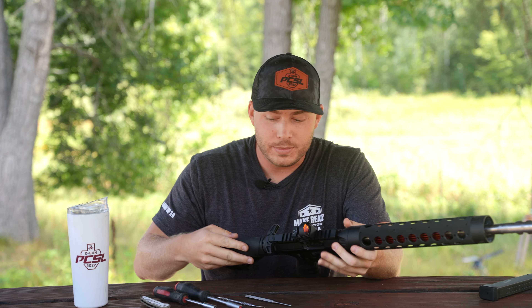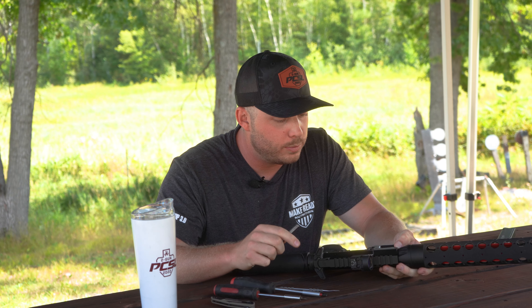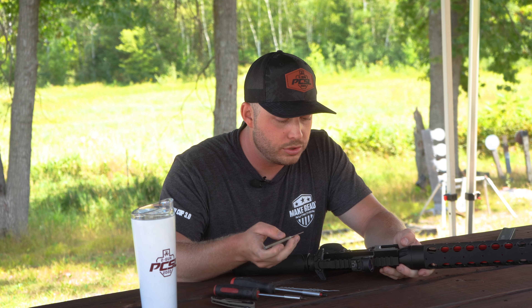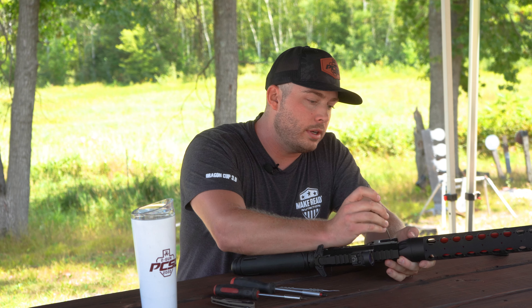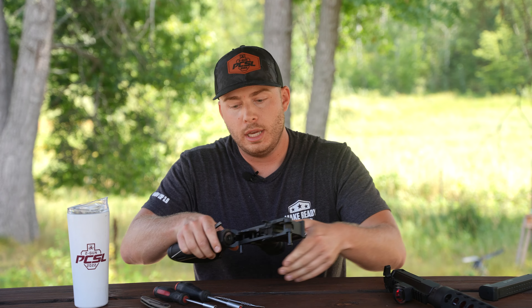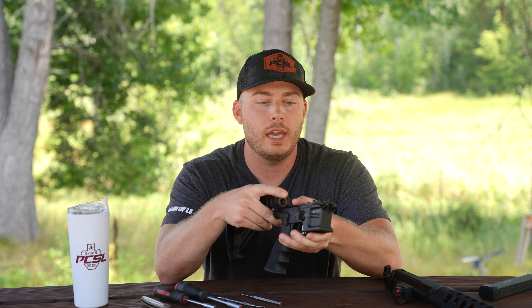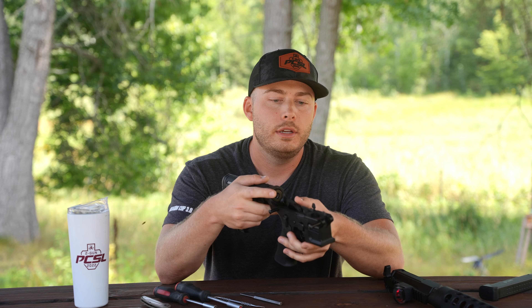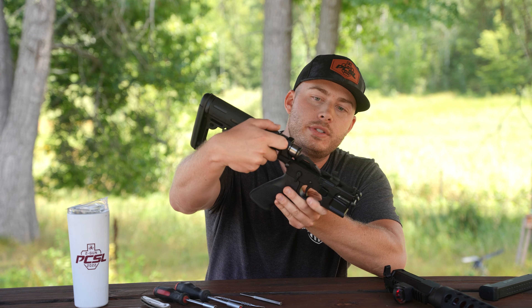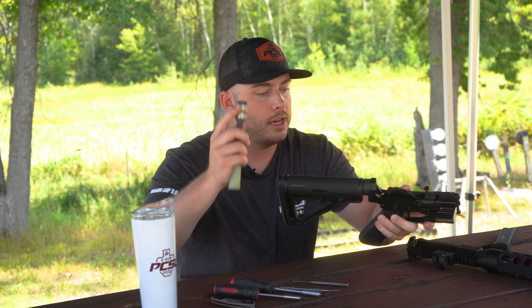JP's takedown and pivot pins are not super easy to press out with your fingers, so I like to use the punch initially for that. I'll open up the whole rifle for you — take the upper off. To get the silent capture out, there's no buffer retainer in here, so I usually throw it forward a little bit. If the hammer is back it'll come out no problem — throw it forward, it'll come out against the ejector, push the ejector down, and it comes out really nicely.